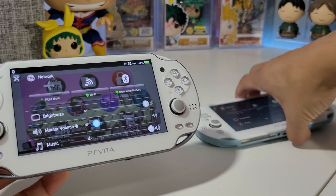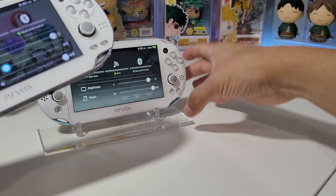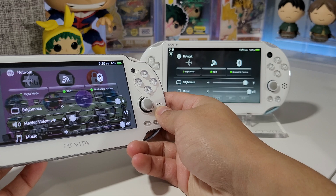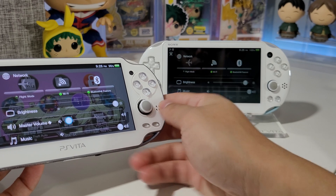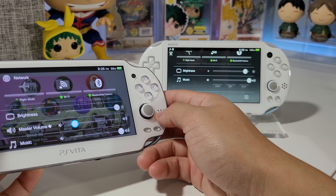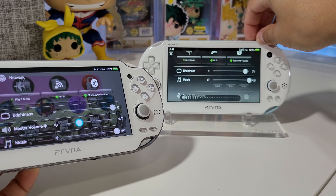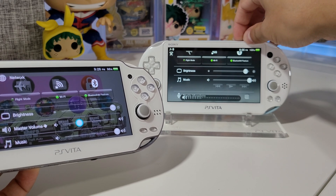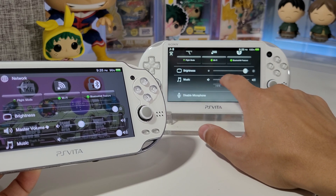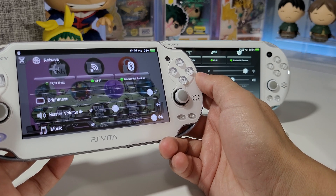We can open up the brightness just like this. We have the master volume — this is basically the volume you'd use to turn that up. The music volume would not work unless you're actually playing music, so that's where the master volume comes into play.